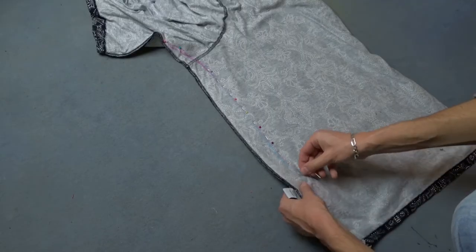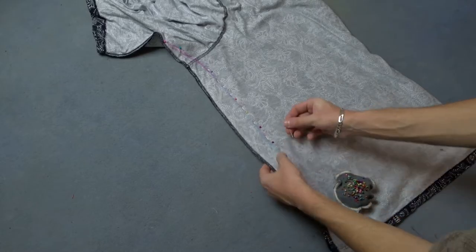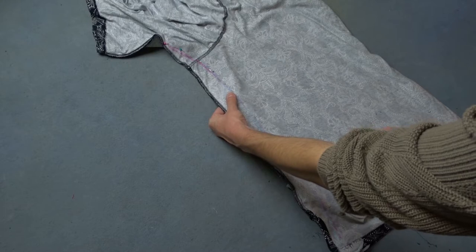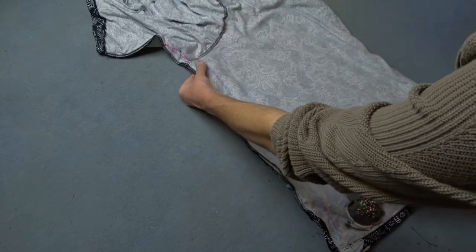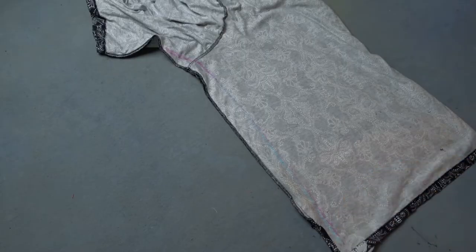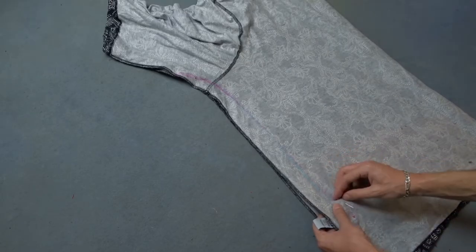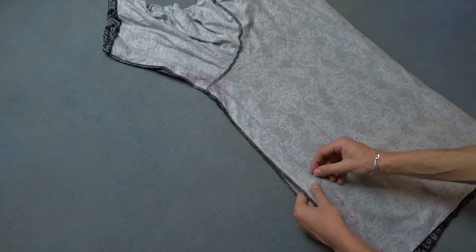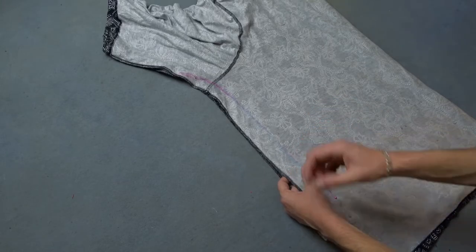Now remove the pins. Then once again you should pin the sides of the blouse — pin the first side, then pin the other side separately.